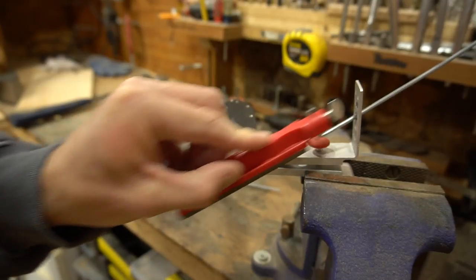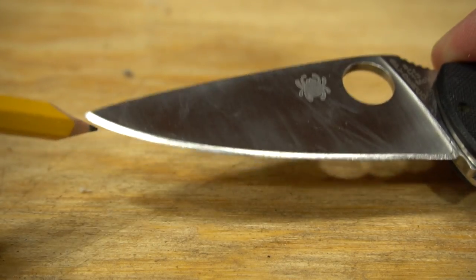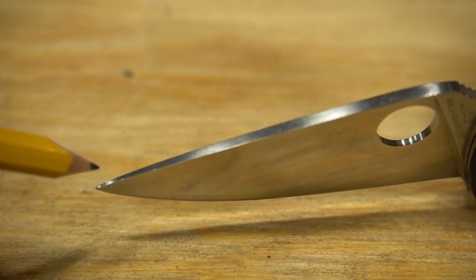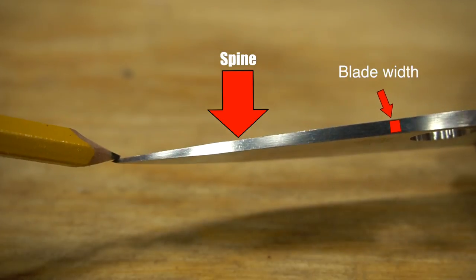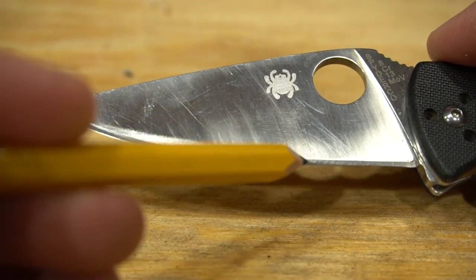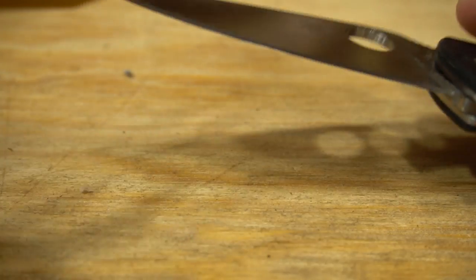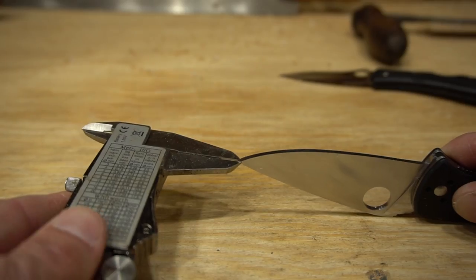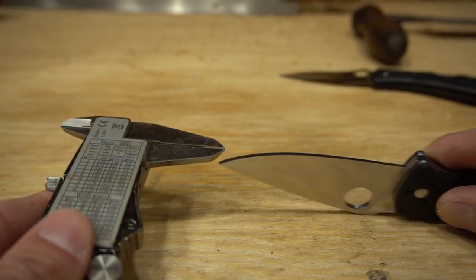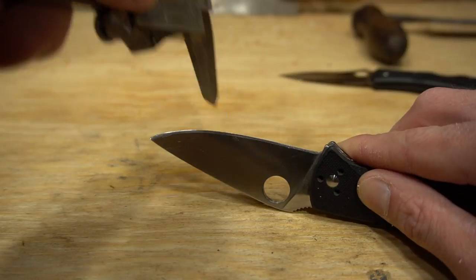The reason our bevel width changes is because as we sharpen towards the tip of the knife, our blade width gets wider as we approach the spine. It's not as wide here towards the belly of the blade as it is at the tip. This means we need to remove more metal as our bevel grows wider in order to fully apex the tip of the knife.